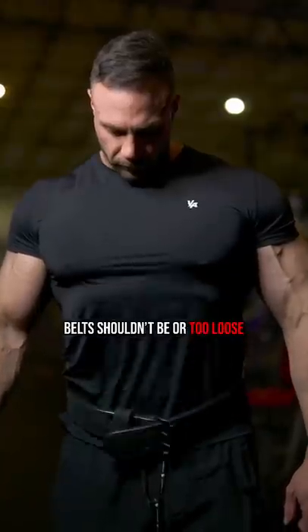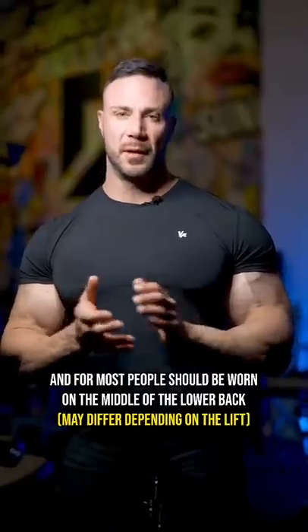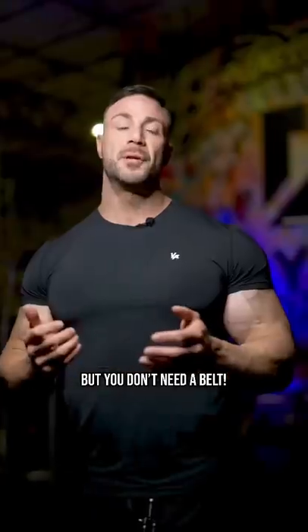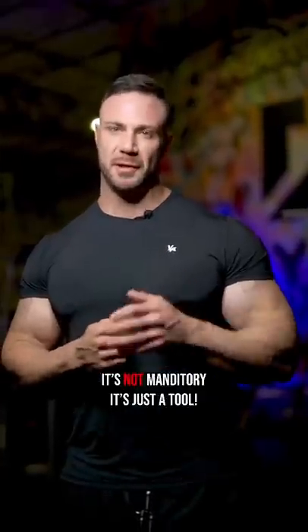Belts shouldn't be too tight or too loose, and for most people should be worn in the middle of the lower back. I personally only use my belt when doing heavy sets with squats and deadlifts, but you don't need a belt — it's not mandatory, it's just a tool.